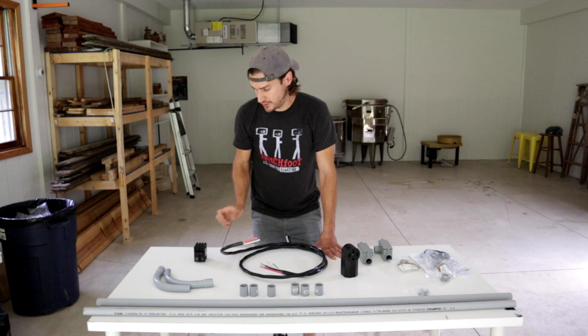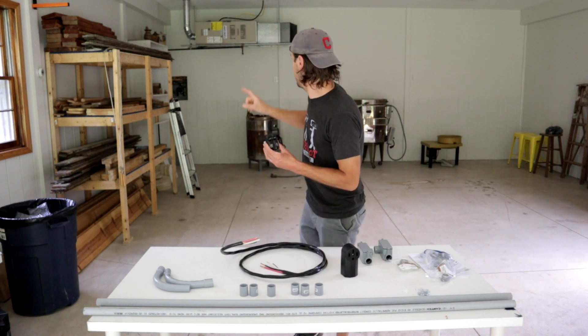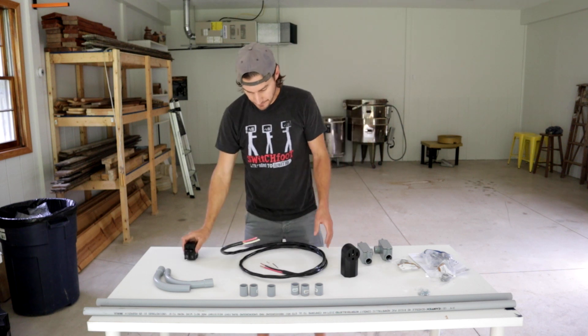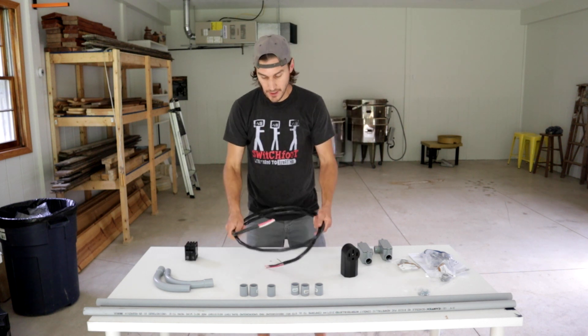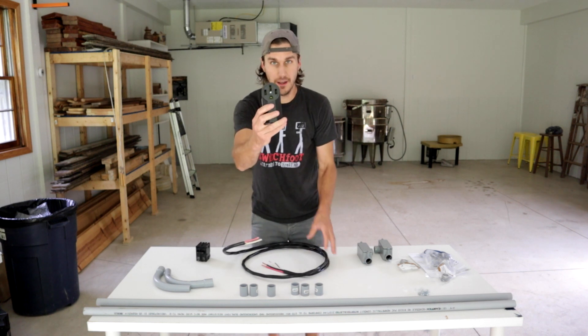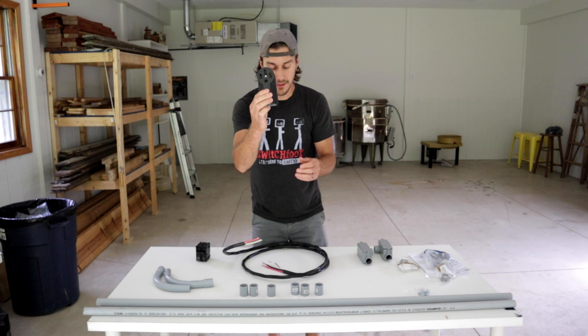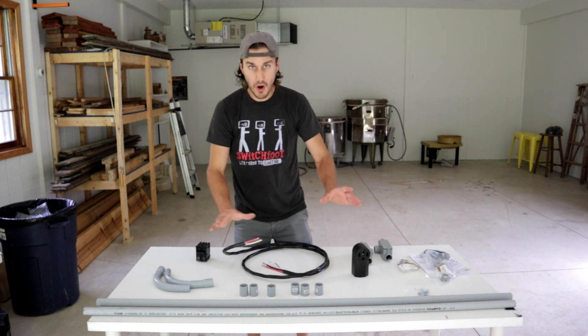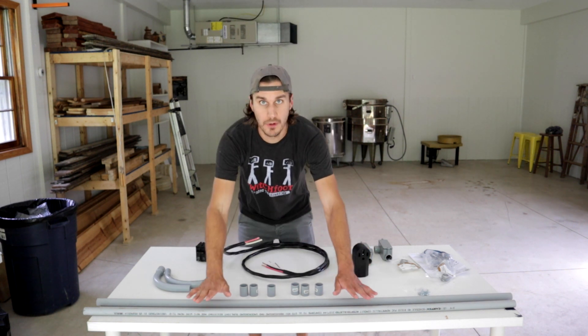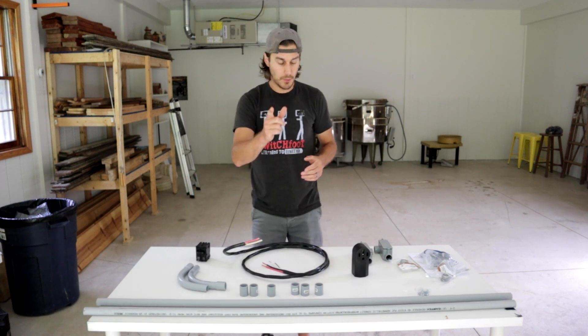What I have to do is first hook up this new 50 amp breaker to the electrical box back there, then run this wire from the breaker to this new outlet. This outlet is what the kiln will actually fit and plug into — this 50 amp outlet. And then all of the wire needs to run through this conduit and all these conduit bolts. Let's get to work.